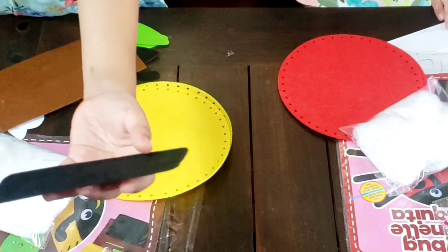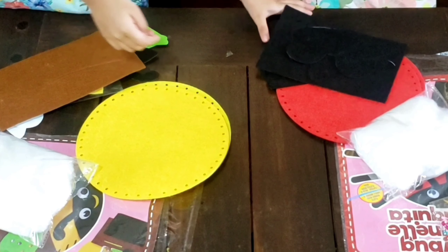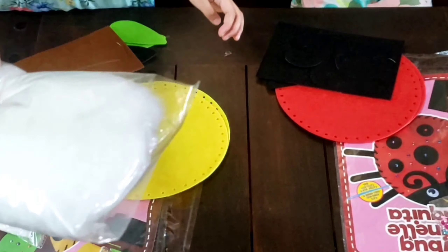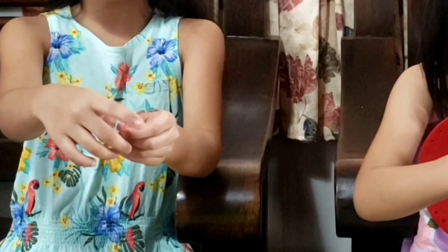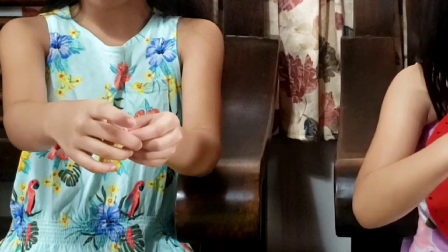This is the body of the honeybee. This is the cotton. Here are the green wings. This is the black antenna. In this plastic bag we have yarn, a rounded needle, some googly eyes, and some colorful beads.